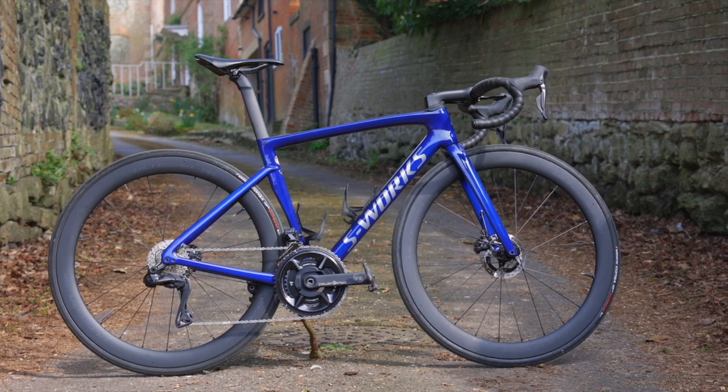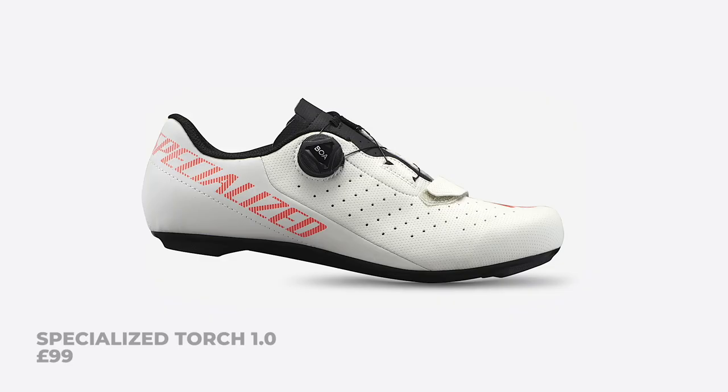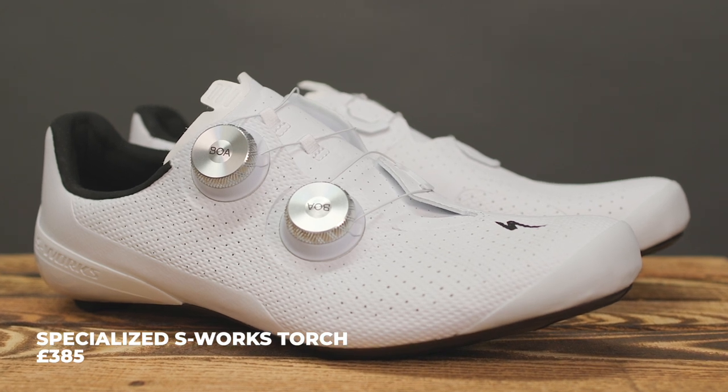If you didn't know, Specialized has this top tier of products that it calls S-Works. They apply this to bikes, shoes, helmets and pretty much everything else that they make, and it is generally the lightest, stiffest and fastest of each range. It's also going to drain your bank account most, and while the Torch shoe range starts at £99, it now goes up to £385 for this S-Works model.